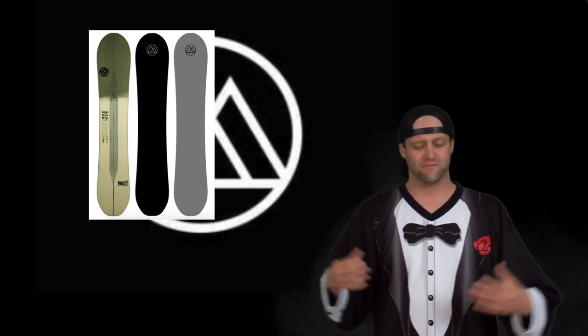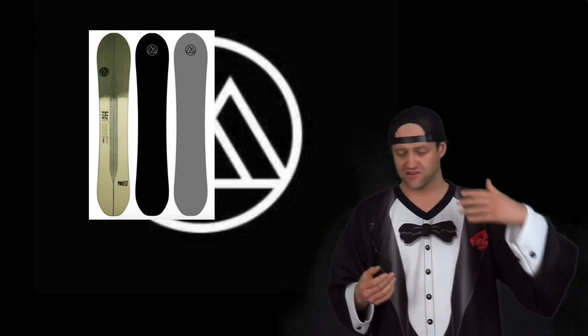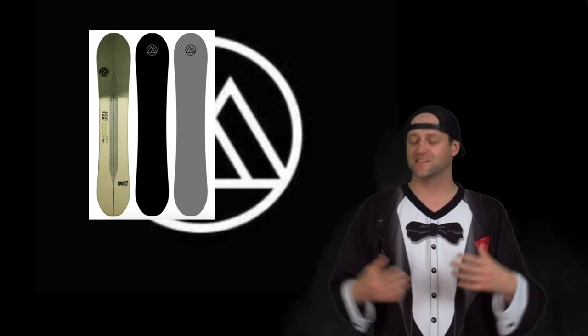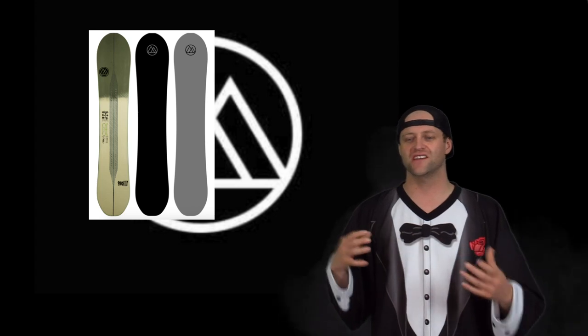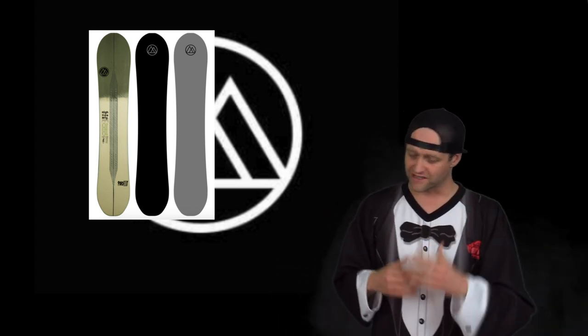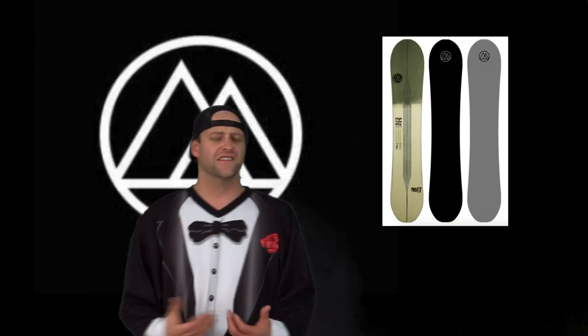This is a board that if you ever wanted to run over stuff and be unscathed, this is it. It plows through everything — there's no chatter. This board just absorbs everything in its path as you go over it. At high speeds you're never going to feel those micro vibrations; you never have to worry about it. It just does what you need it to do.